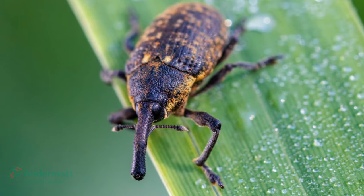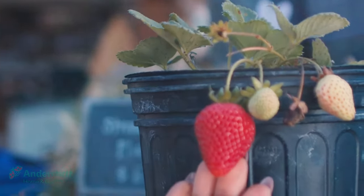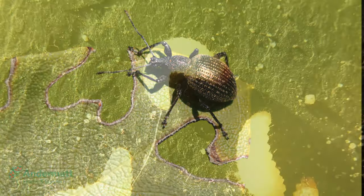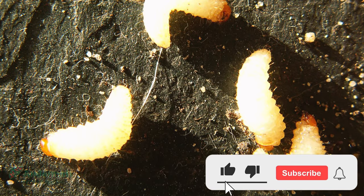Black vine weevil feed on over 200 plus species of plants and fruit, particularly ones grown in pots and containers. Adults leave characteristic semicircle notches around the edge of plant leaves, but it's the unseen larvae that are the most damaging, hiding in the soil and feeding on the plant's precious roots.